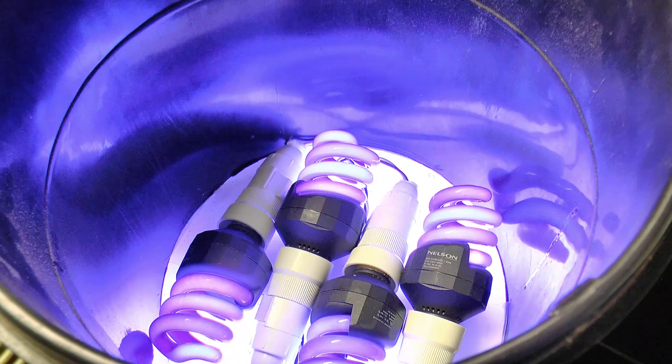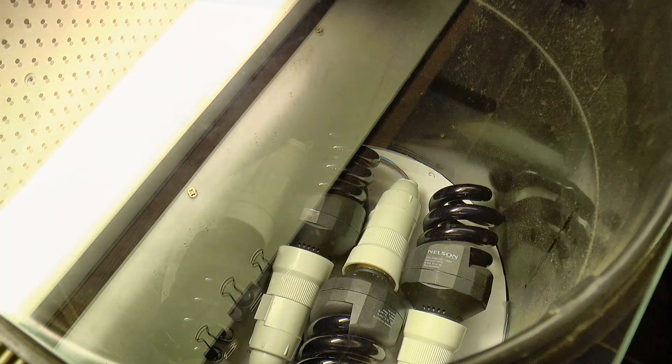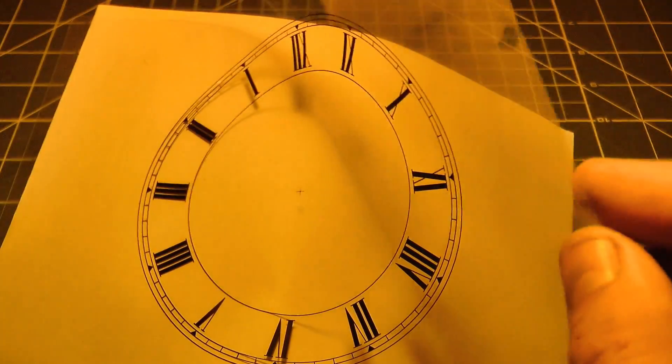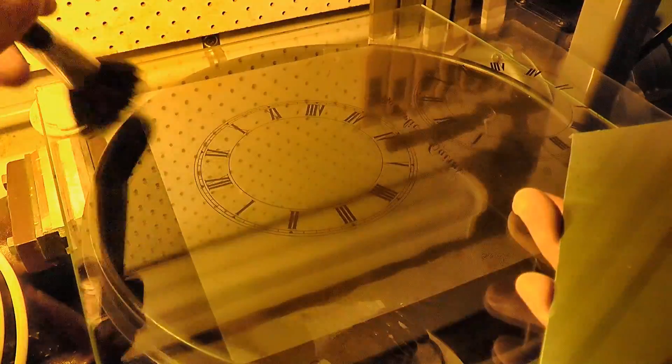I've made a simple light box to expose the resist, and a sheet of glass sits on top to position the work. The dial artwork has been printed onto a clear film. It was placed onto the glass surface with the emulsion side facing up, and then the workpiece was placed on top with the resist facing down.